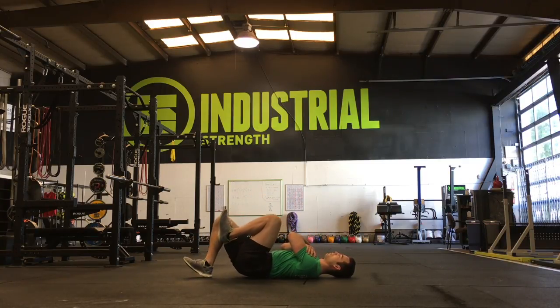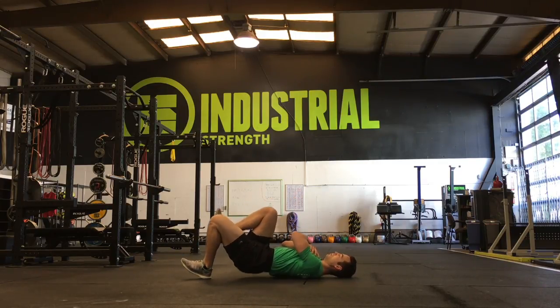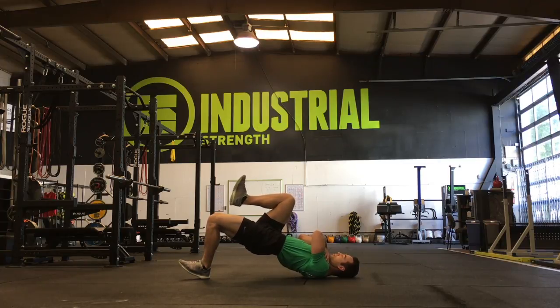Finally, you can do the exercise from only the heel with the arms across the chest for the least amount of contact area and the most stability challenge.